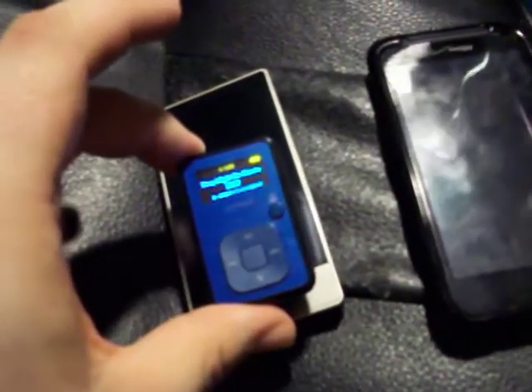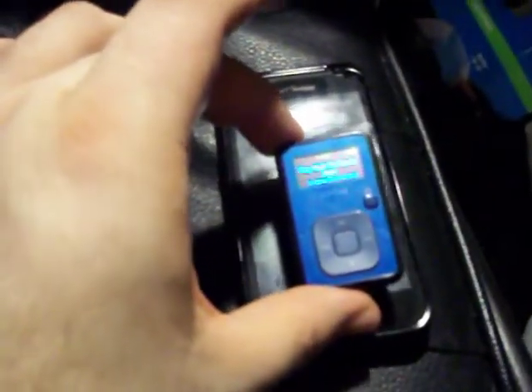Then a Zune 30GB, an iPod Touch 2nd generation, a Zune HD, and finally my Droid Incredible 2.